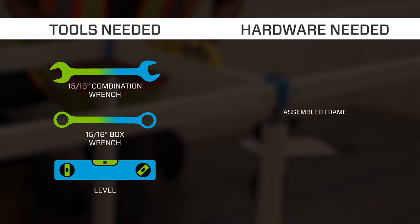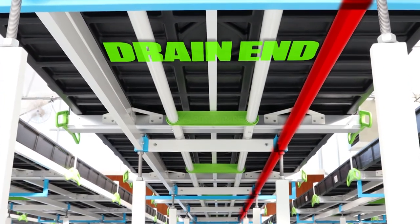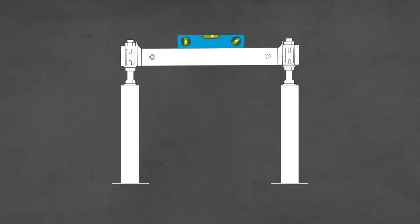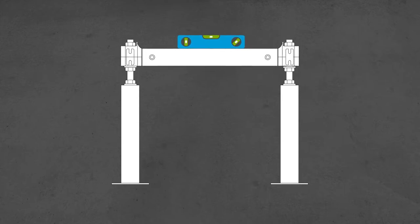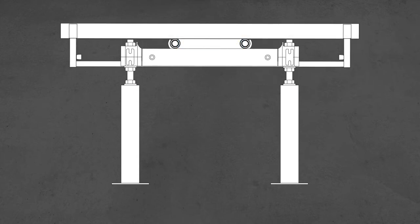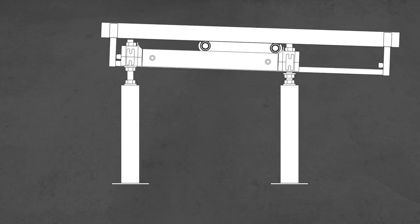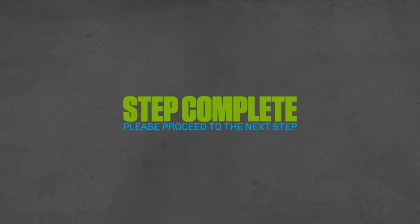Step 5: Leveling the frame. When leveling, only adjust the right side of the bench. If the bench is too high, decrease the arch height. If the bench is too low, increase the arch height. Make sure to tighten top and bottom hex nuts when adjusting arch height. Failure to do so can cause the arch to become unstable. This step is now complete; please proceed to the next step.